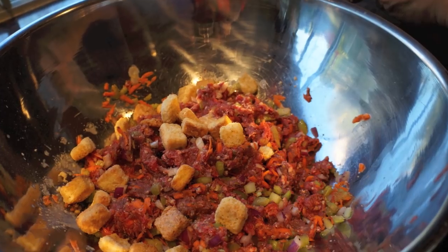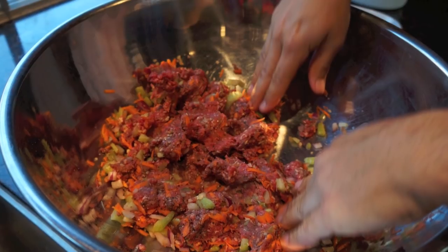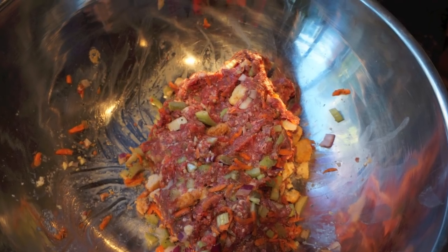Add the soaked croutons and the veggie mix into the large bowl with the ground beef. Use your hands and mix this entire concoction very well.